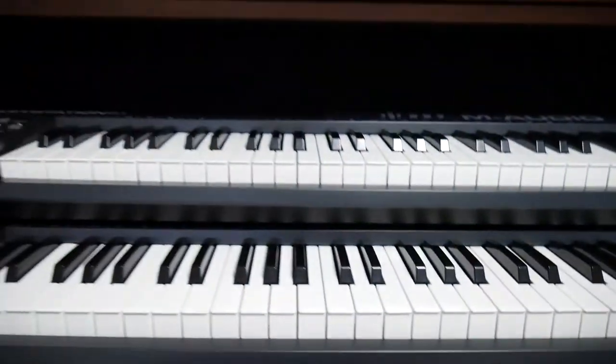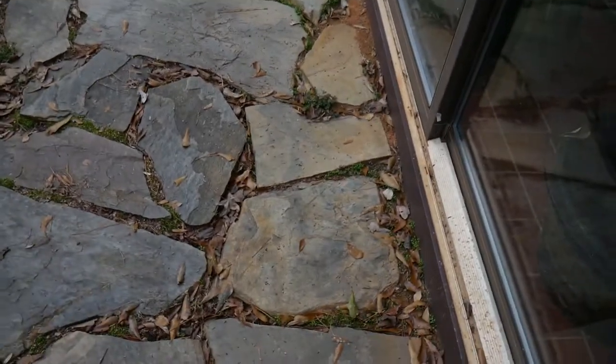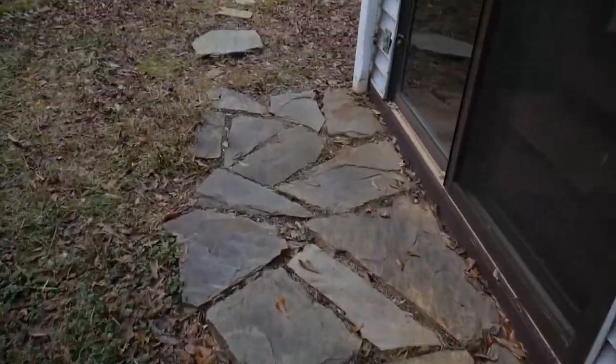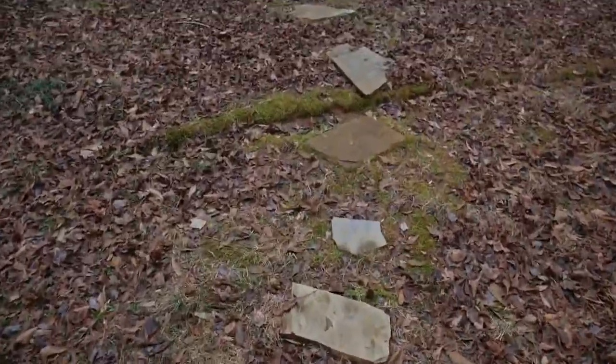Just for fun I'm going to show you what was inside this organ before I gutted it. Alright, so I'm walking to my shed where I put the guts of that old Scarborough organ. Here we go.